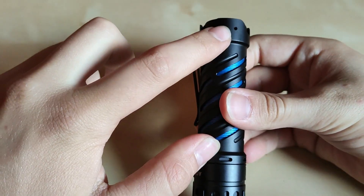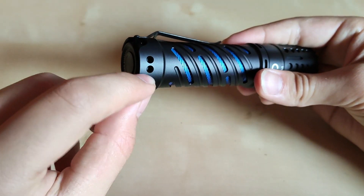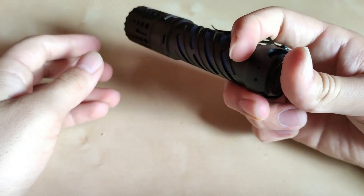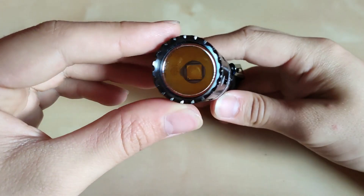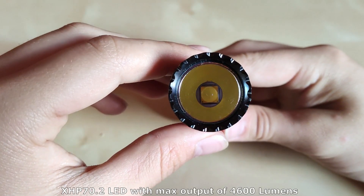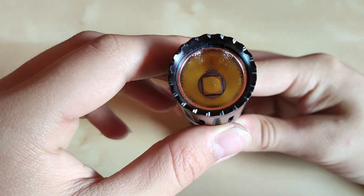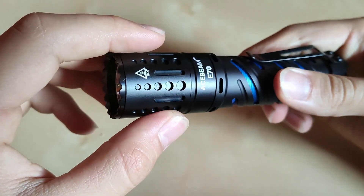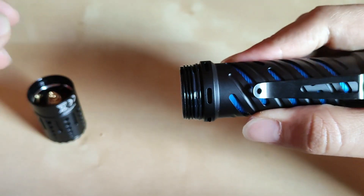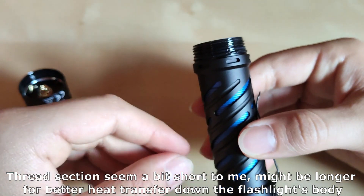You can change the clip position, and rotating further there's a lanyard attachment — it comes attached from the factory. We've got an electronic switch at the rear. The flashlight features an anti-reflective coating over an XHP 70.2 LED, achieving 4600 lumens and around 240 meters of beam distance, which is close to reality. The flashlight disassembles only at the head section; the threads are high quality and well greased, the O-ring is wet — very good, though the threads could perhaps be a little longer.